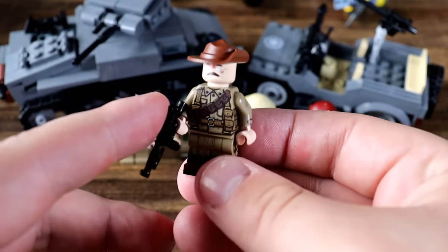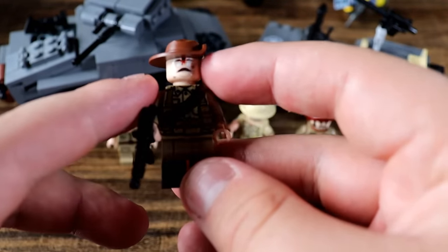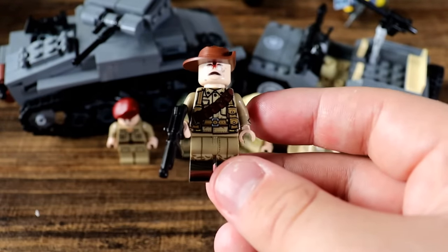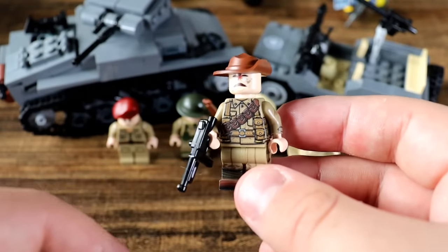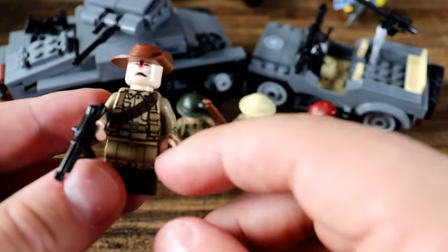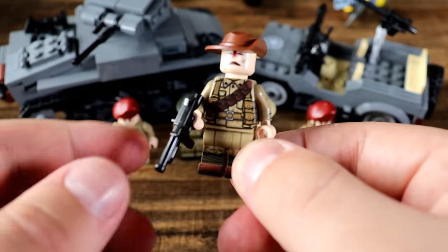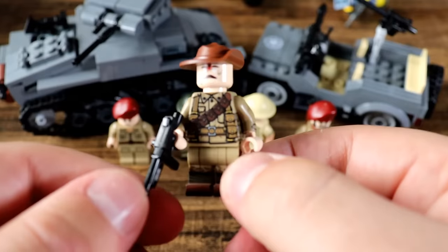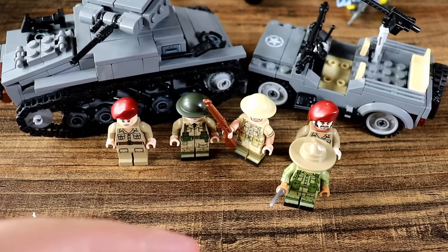We do have the Australians right here, who fought under the British as well. For some reason they sent me this head of a dead-looking dude with my order, so I stuck it on this Australian guy. This is the Australian uniform and I gave him a nice little hat. I really wanted to get some New Zealand fighters and Maori in here too, but it's good to at least have Australian and Gurkha representation.